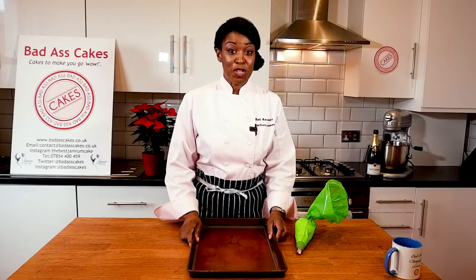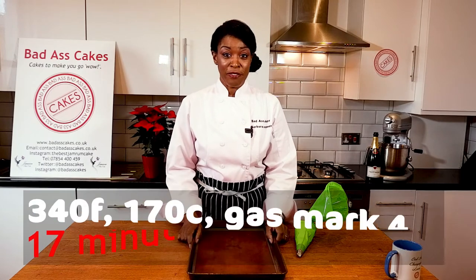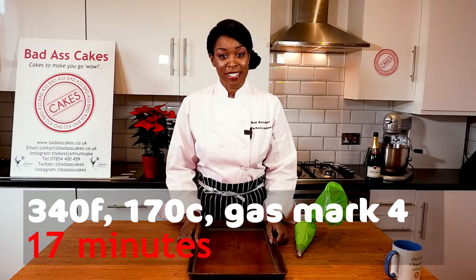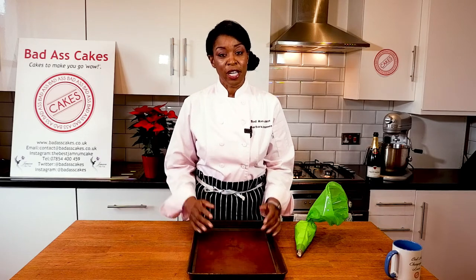Let's get piping! The first thing you need to do is put your oven on: 340 Fahrenheit, 170 Celsius, or gas mark 4. If you live in a really hot country, once you've piped your biscuits pop them in the fridge for maybe 15 to 20 minutes and then put them straight in the oven. Let's pipe.